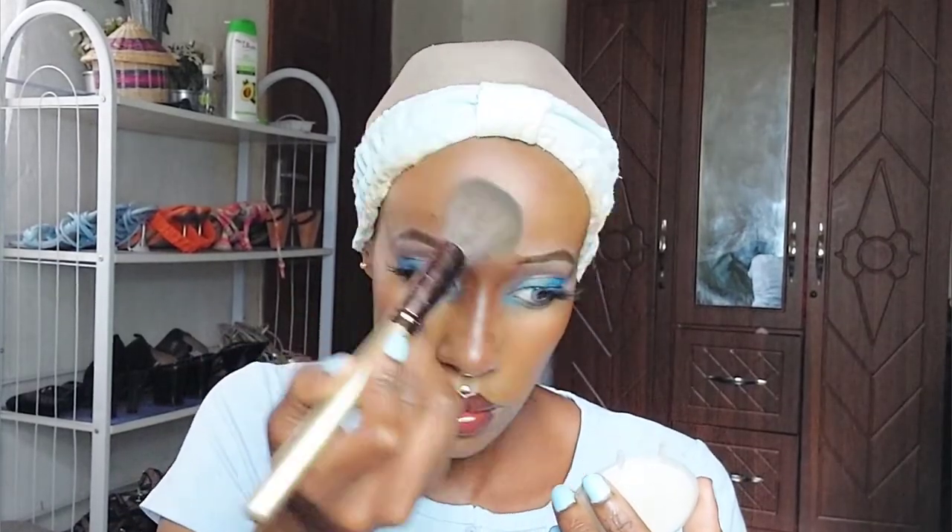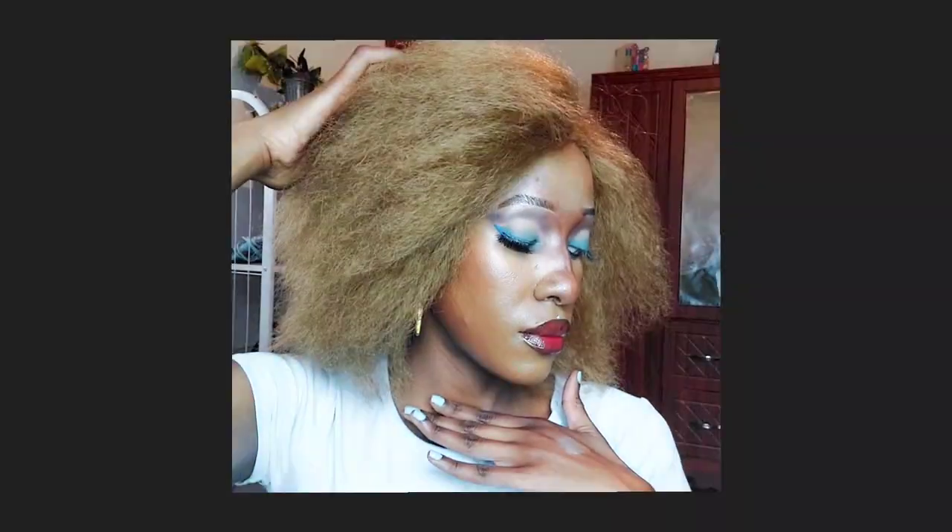Finally, I'm applying highlighter using my NYX High Glass Illuminating Powder. I'm only applying it on the high points of my cheeks — not truly the apple, but you know the high point — and that's where you can see it applied.